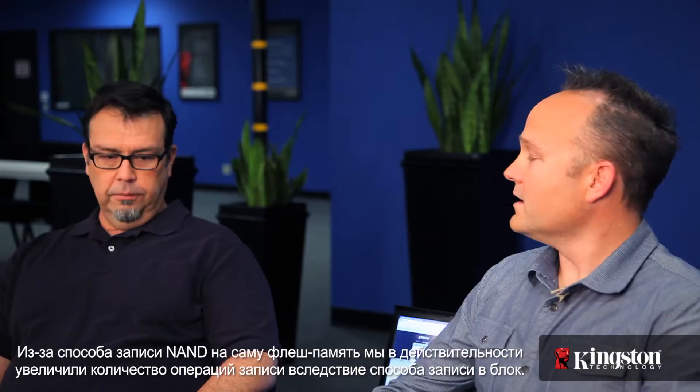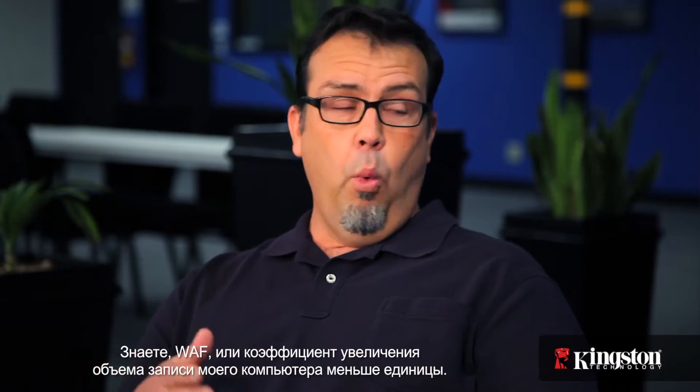Because of the way NAND writes to flash, we actually increase the number of writes due to how we have to write to a block. But if I can compress those writes — on a typical desktop with email, browsing the web, stuff we do in the office — my Write Amplification Factor is less than one. So most of the data I deal with in a day is very compressible.